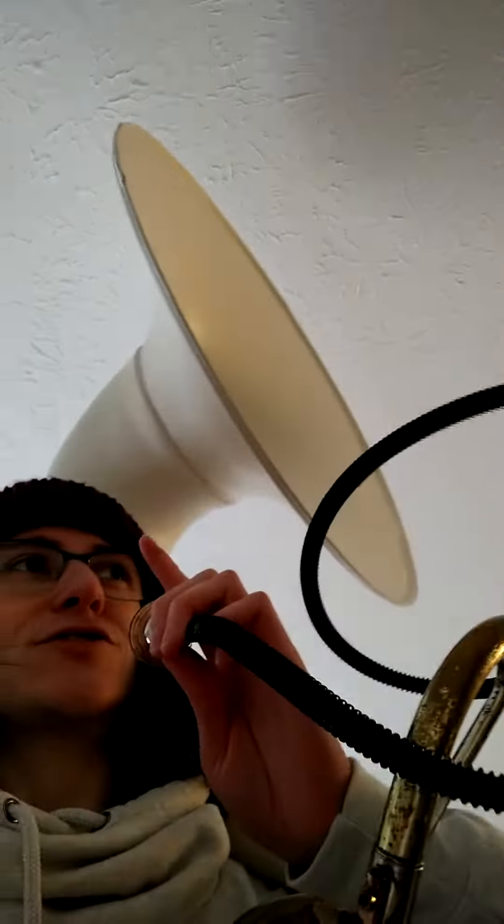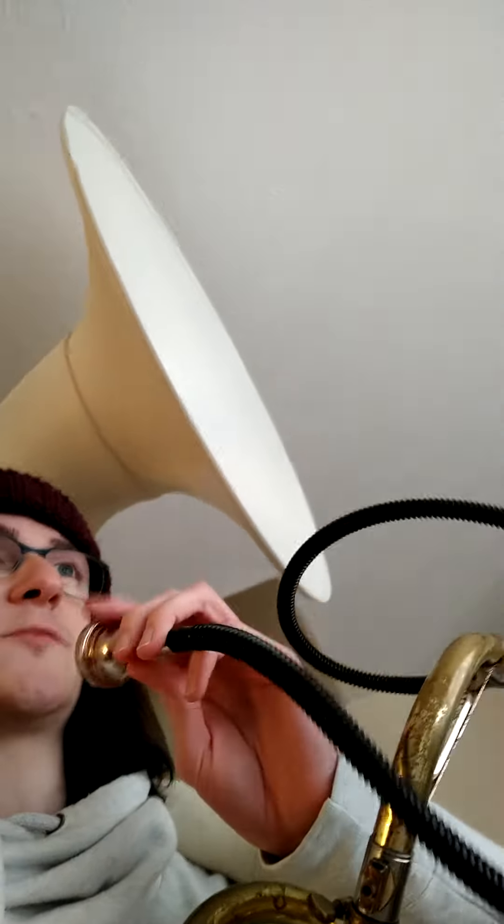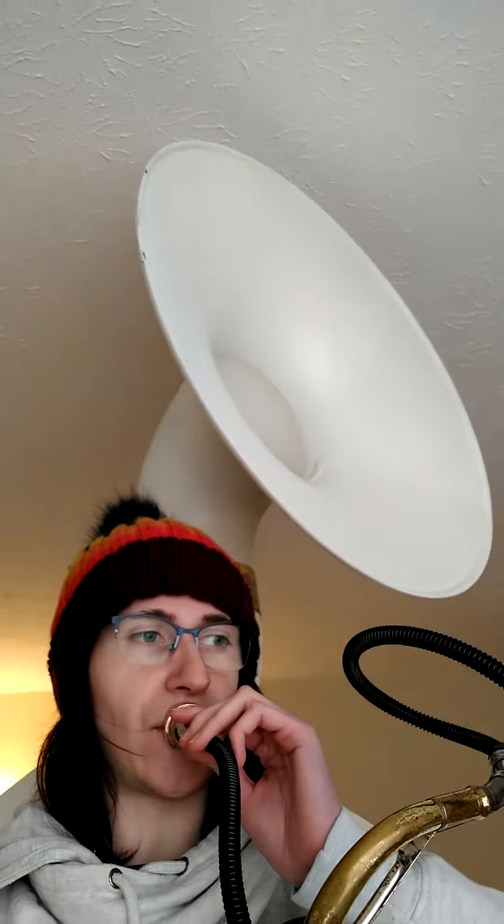First of all, if you just blow air into it and don't play the mouthpiece, you get this. Which is bad enough, but if you also play a note, you get this.